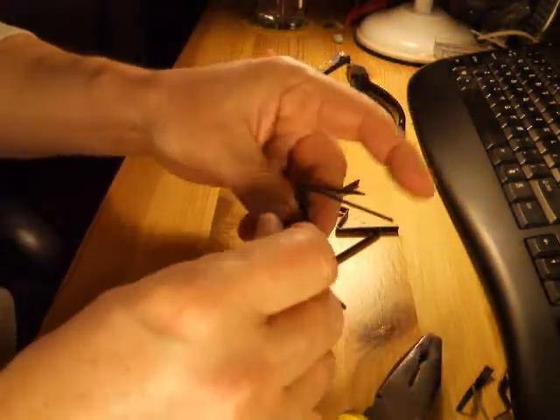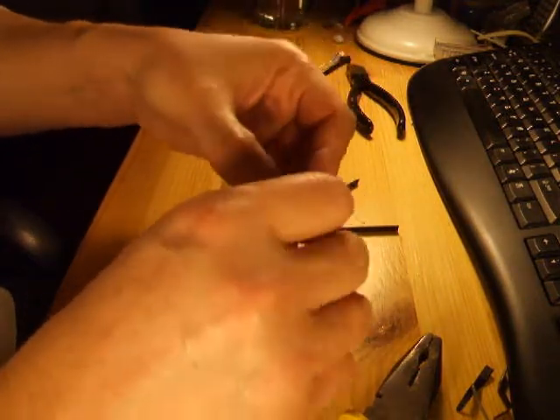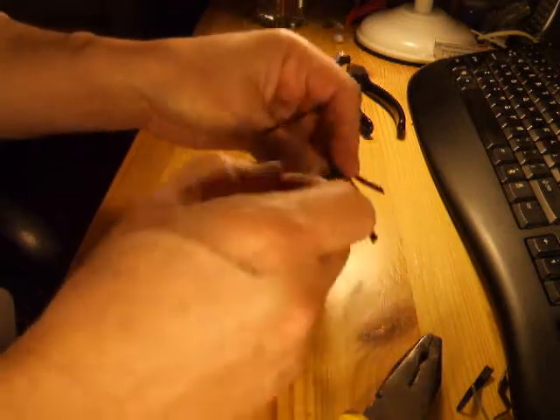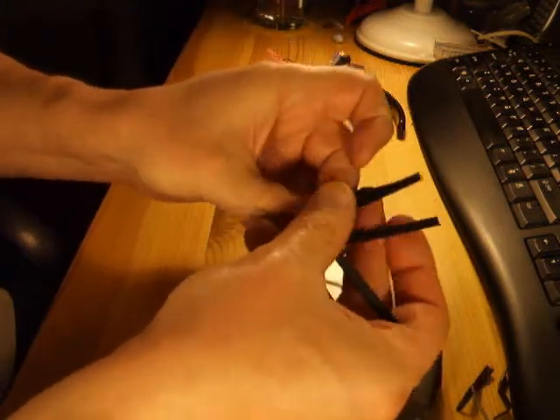There you go — four pairs of legs. I've stuck them together with hot glue and they should look something like this.